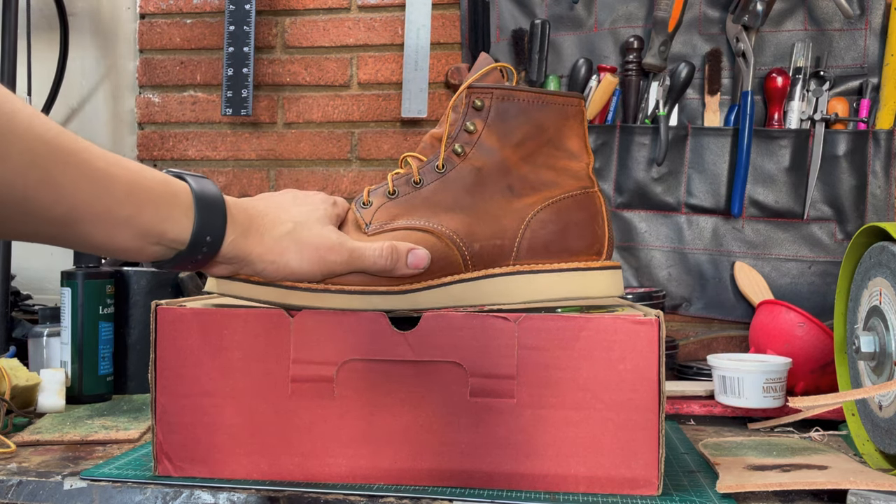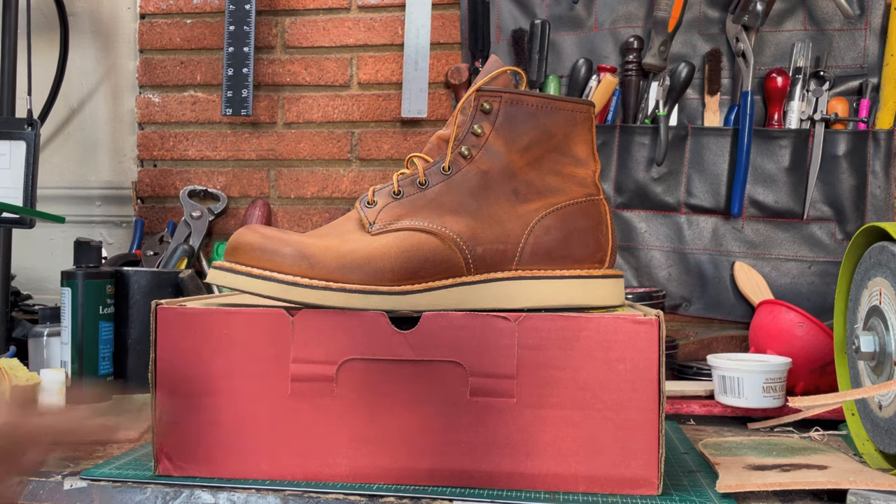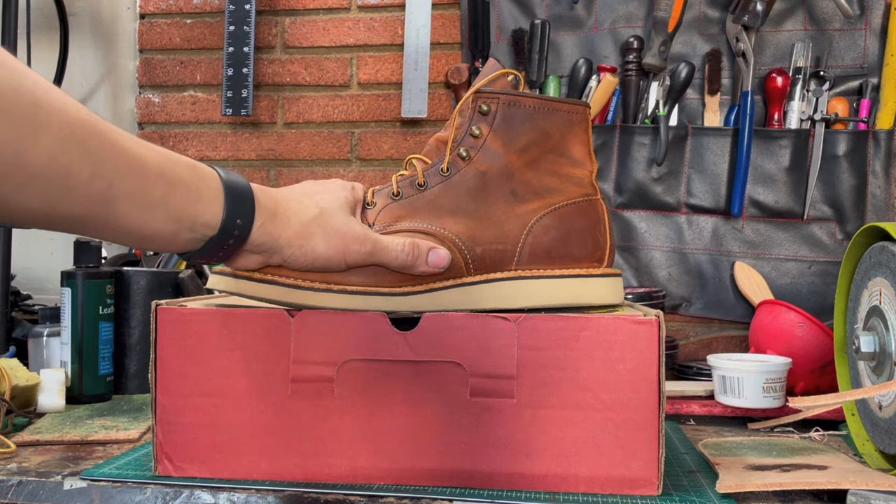Like I said, I wore these yesterday for about 5 hours. I was walking, shopping with my family. And they are really comfortable, honestly.